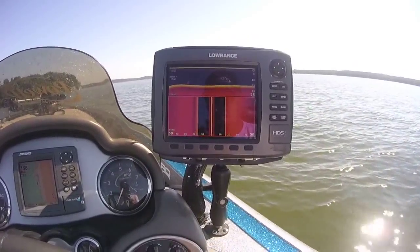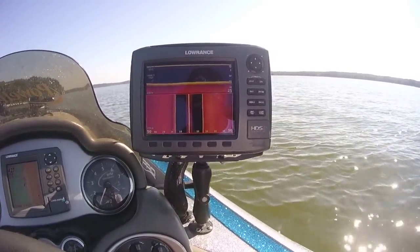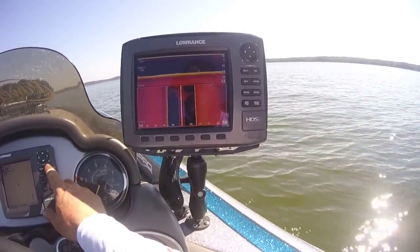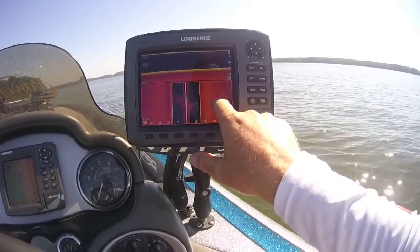Right now I'm staying in about the 15-foot range. It's shallower up to my left and shallower this way, deeper off to the right. I'll show you as we get fairly close to where that point will be, and you can start seeing some stuff on the bottom here.